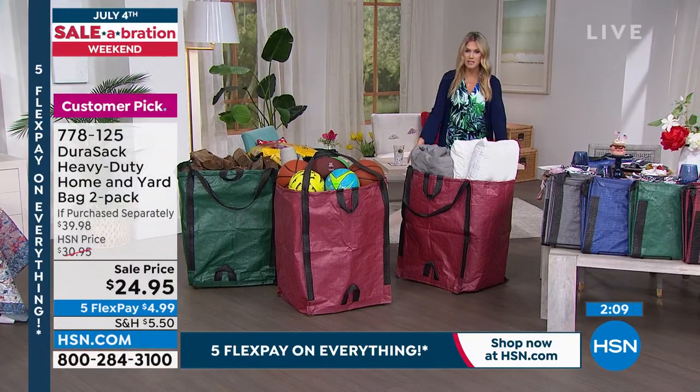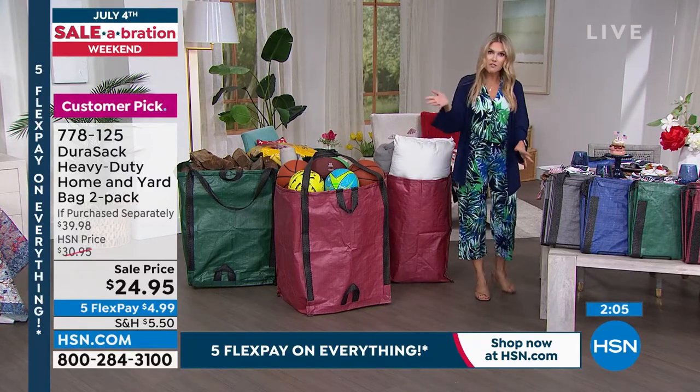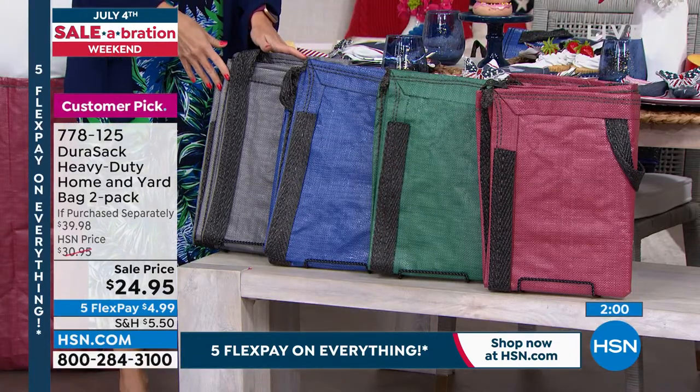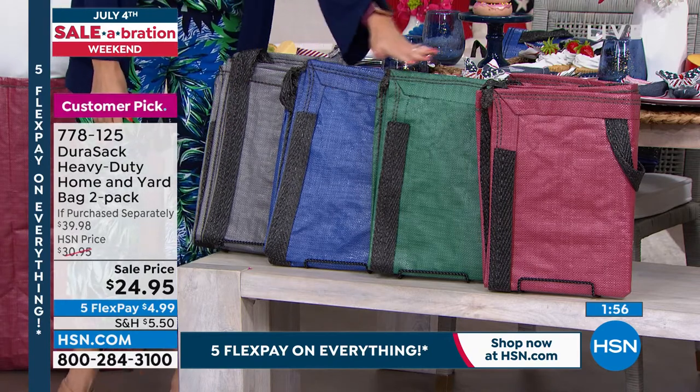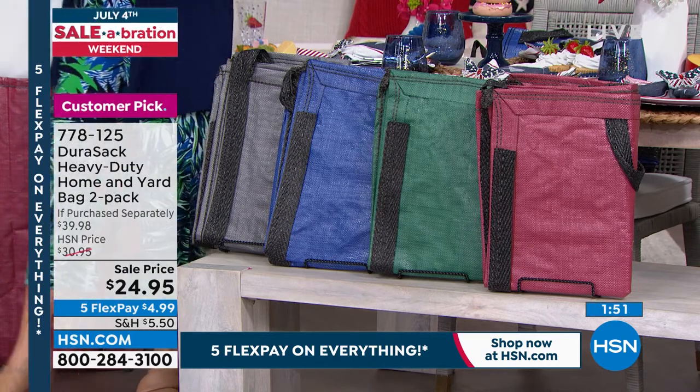Today you're getting two. One of these bags is about $20 on its own, so for less than $5 more you're getting two. You choose which color set you want. $24.95 gets it home — you have it in gray, blue, green, and brick, which is red. Item number is 778-125.